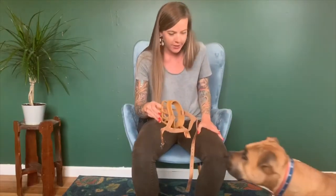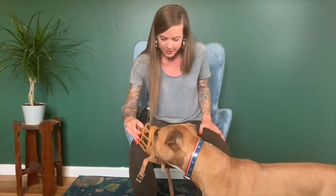Waylon already has happy feelings about the muzzle. He's happy to stick his face in, and he's happy to eat food out of it. So now I'm ready to move to the next step.